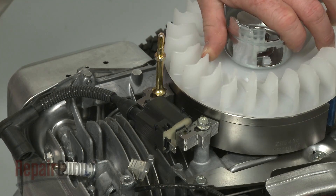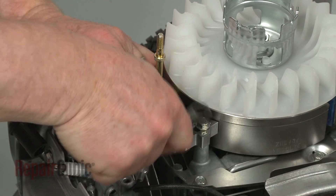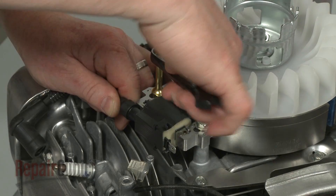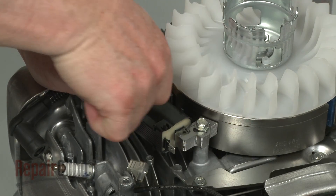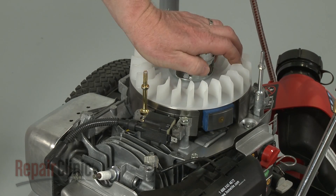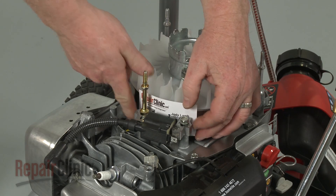Confirm that the magnets are rotated out of the way, then pull the coil back and tighten the bolt and post. Now rotate the flywheel so the magnets align with the coil. Insert a business card and loosen the bolt and post to align the coil the correct distance from the flywheel.